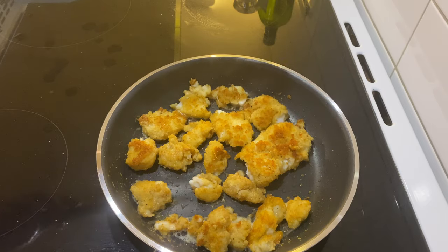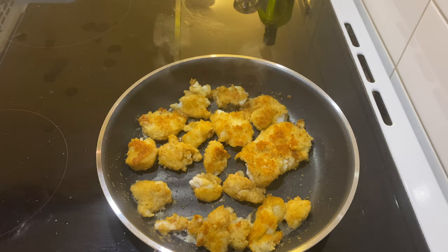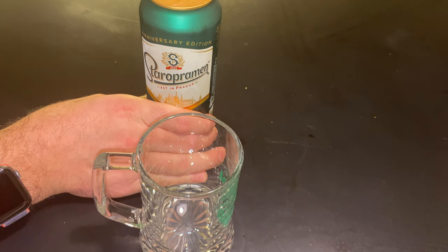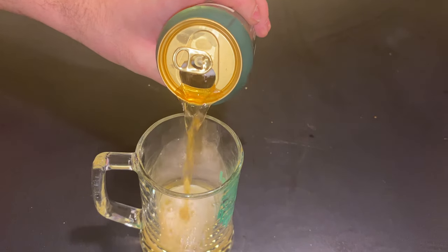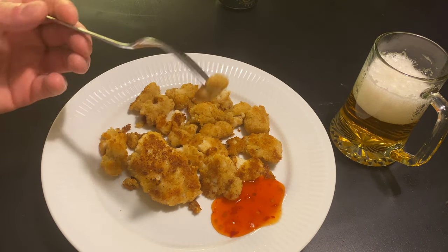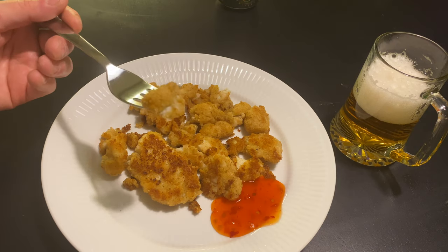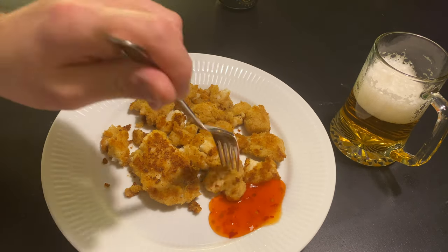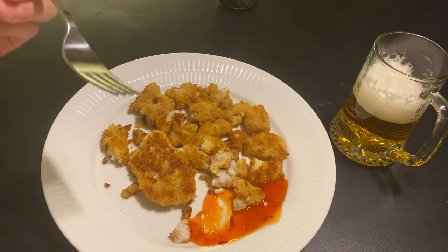It doesn't take long - just until they get a golden brown color. If you notice they're starting to flake, then you know they're done. There we have it - pan-fried white ling with sweet chili sauce, nothing complicated. I'm gonna first try it without the chili sauce. Really good - I could definitely eat that again. Now adding some sweet chili sauce - yeah, I can definitely recommend white ling. I hope you enjoyed this video, thank you for watching. Don't forget to smash the like button and subscribe - I'll catch you on the next one. Merry Christmas!